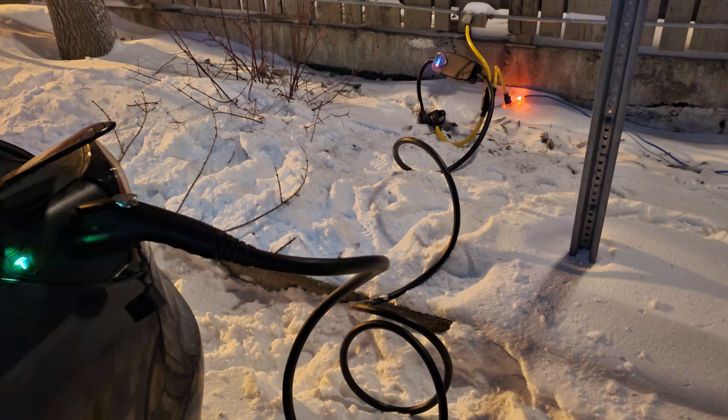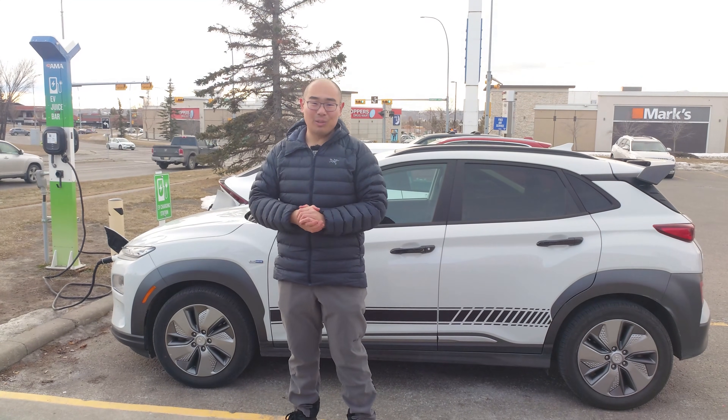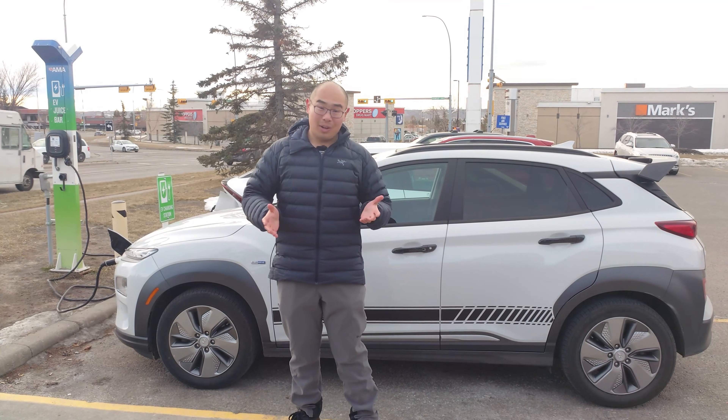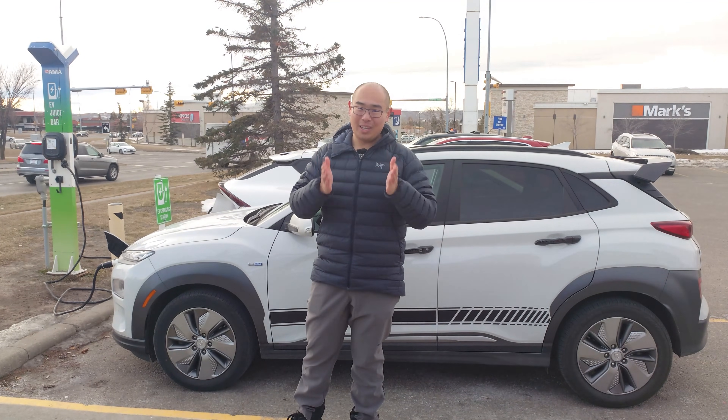Thank you so much for watching our video on Level 2 charging. I certainly hope that you found this video informative and useful. Subscribe to our channel for more EV-related content. My name is Solomon — we'll see you on the next one.